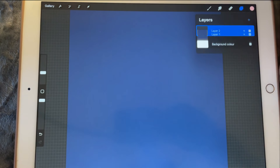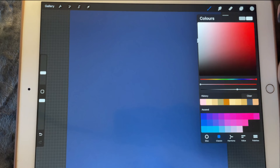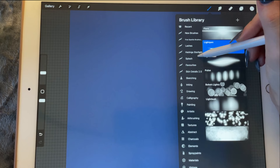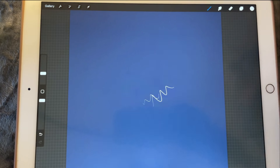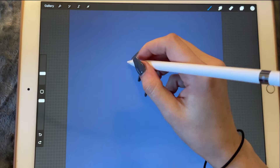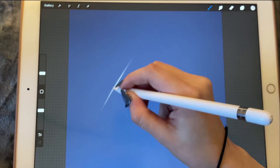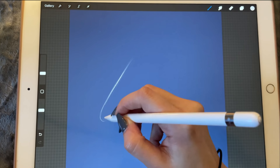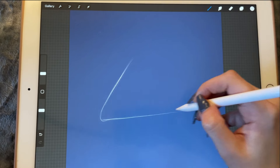I'm going to create a new layer and pick this light gray color. I'm going to go pick my sketch brush and start with the basic outline. I'll just lower the opacity of the pen just a little bit.